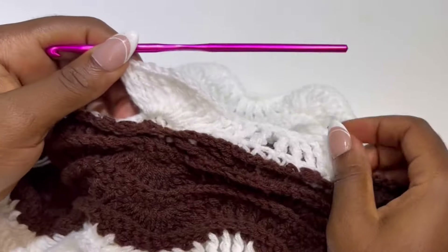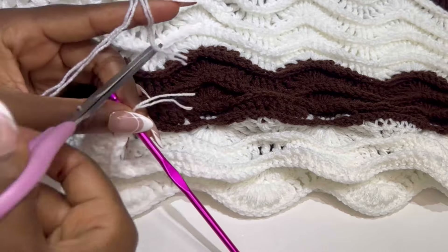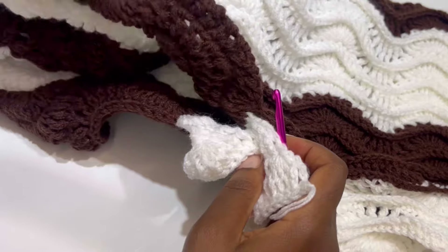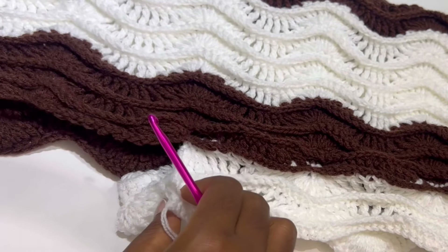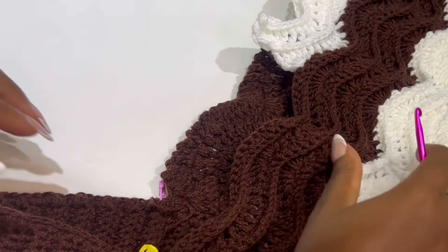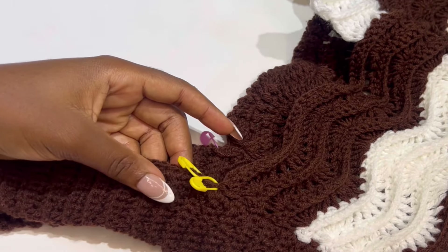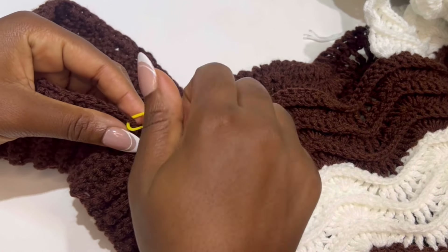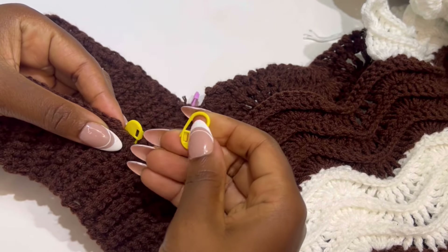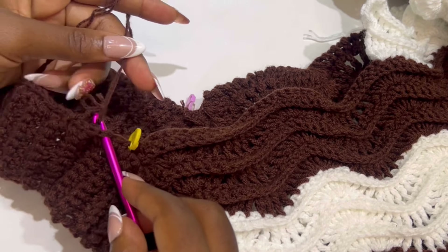At the end of the row, chain 1 or 2, cut and fasten your work. This is how your work should be looking — one side of our trouser is done. Now we are going to the second leg. Take off your stitch marker. We worked up until the yellow stitch marker, so take off that stitch marker, attach your yarn, and if you started with 171 chains make the same, or 190 chains plus 4.